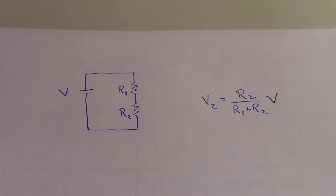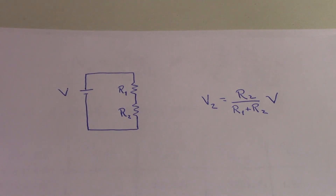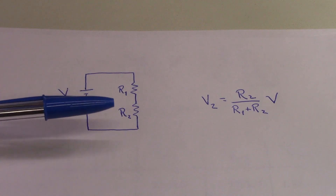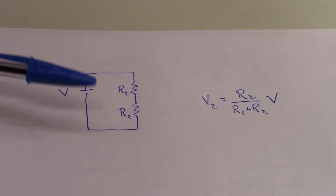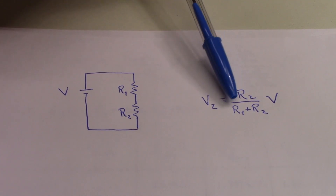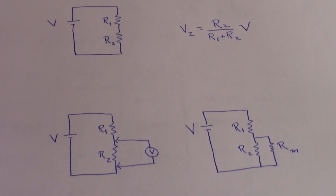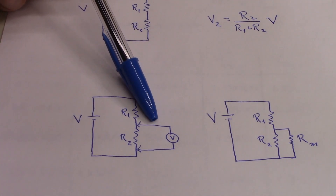Why is this important? It's important because a voltmeter becomes part of the circuit it's probing when it makes a measurement. To clarify, let's think about a simple circuit: a battery connected to two resistors in series. Let's think about the voltage dropped across R2. In this simple voltage divider circuit, V2 equals R2 over R1 plus R2, multiplied by V. Now, suppose we probe across R2 with a voltmeter. Theoretically, that shouldn't disturb the circuit if we had a perfect voltmeter, but in reality, of course, it does, because a meter has a finite and not an infinite input impedance.